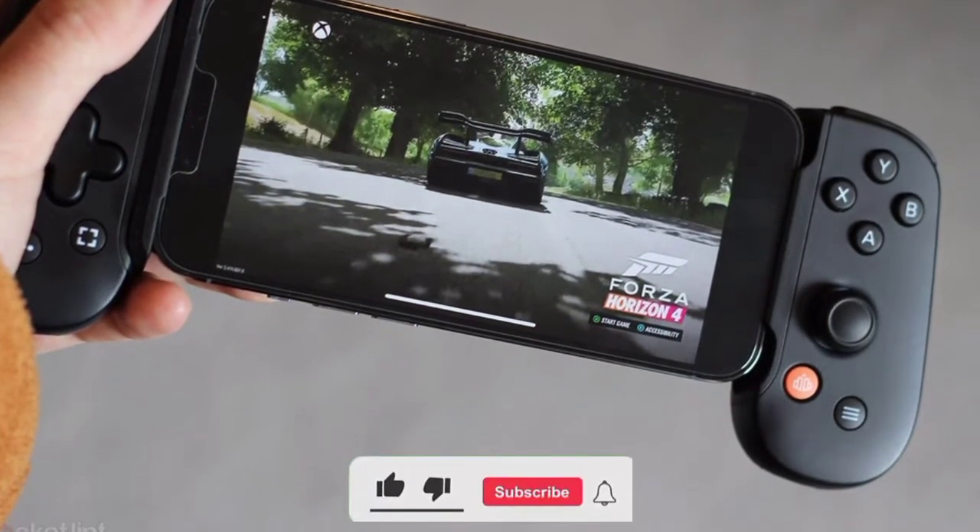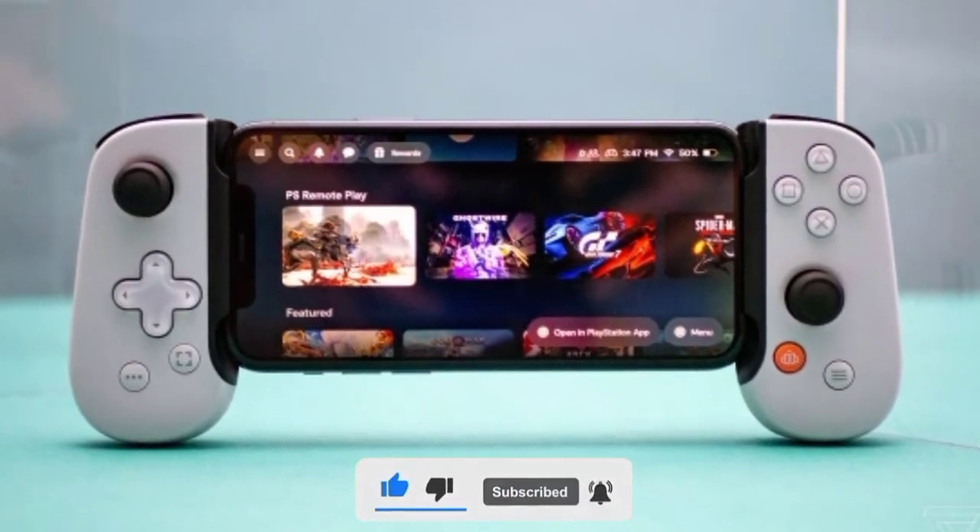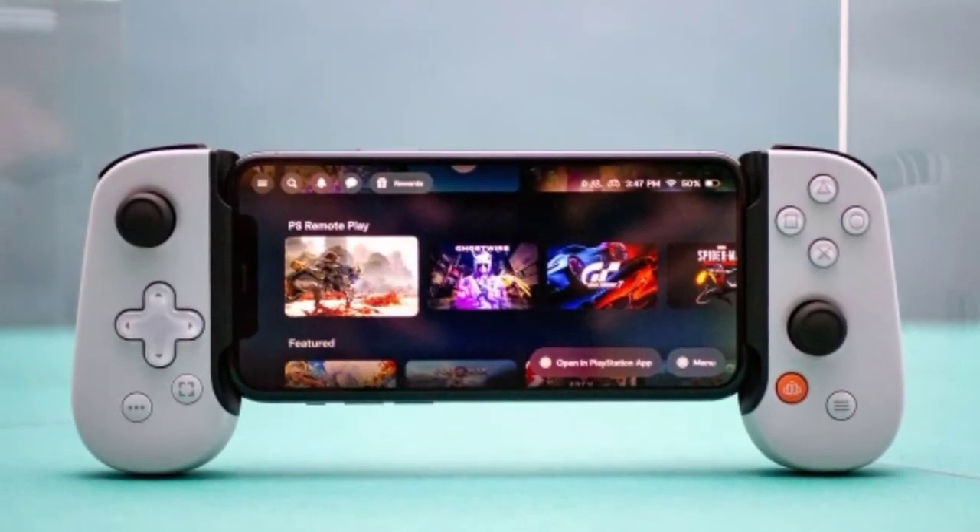The new controller was created in collaboration with Sony and is inspired by the design of the PS5 DualSense wireless controller, which includes transparent buttons.